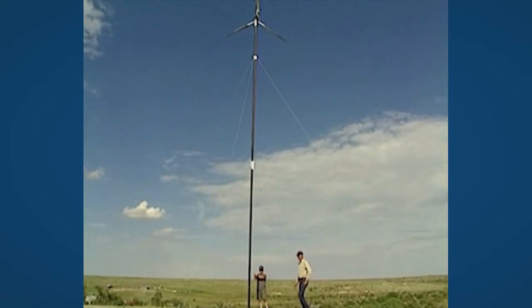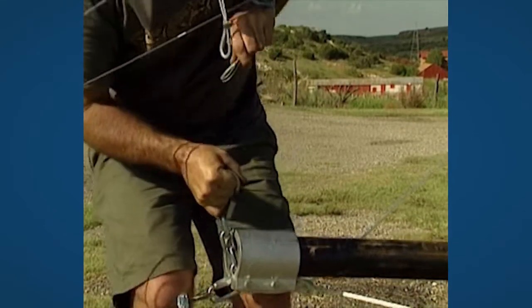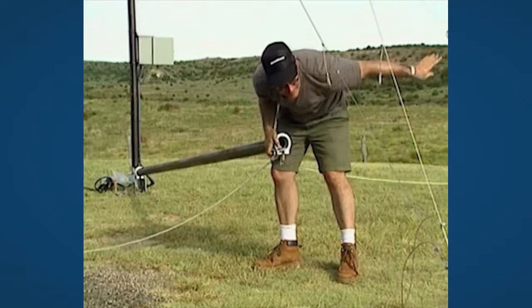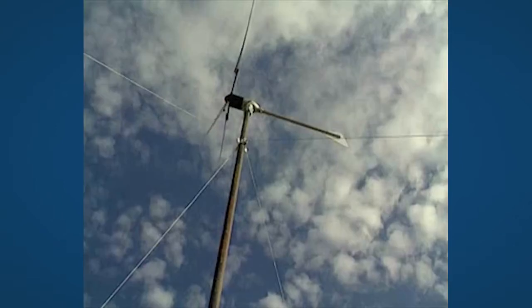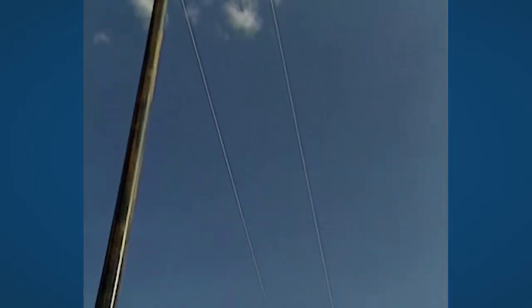Stop when the tower is in a vertical position. Remove the towing wires and dismantle the gin pole. One by one, connect the three wires from the power cable to the breaker box. Release the wind turbine with the disconnect switch and switch on the power supply from the solar panels.